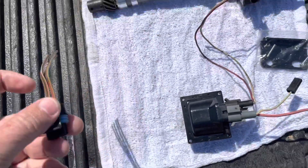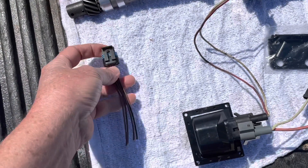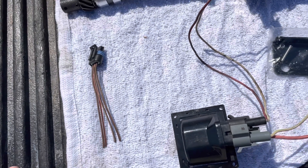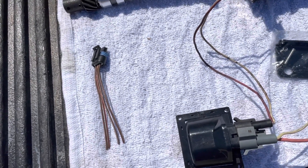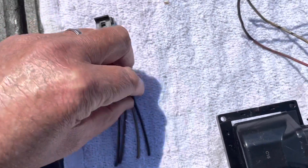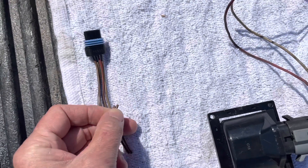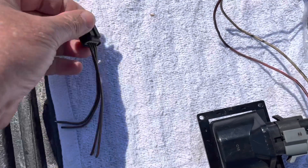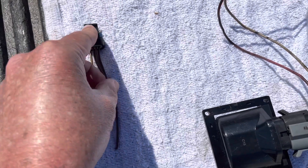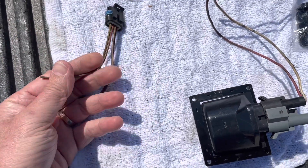Now let's talk about this connector. I've got one connector here — if you buy the kit, you'll get two of these. One of them will be your timing shunt, called the timing shunt harness or timing shunt tool by Volvo Penta. It'll basically have these two wires connected together as a loop, and then a third wire.